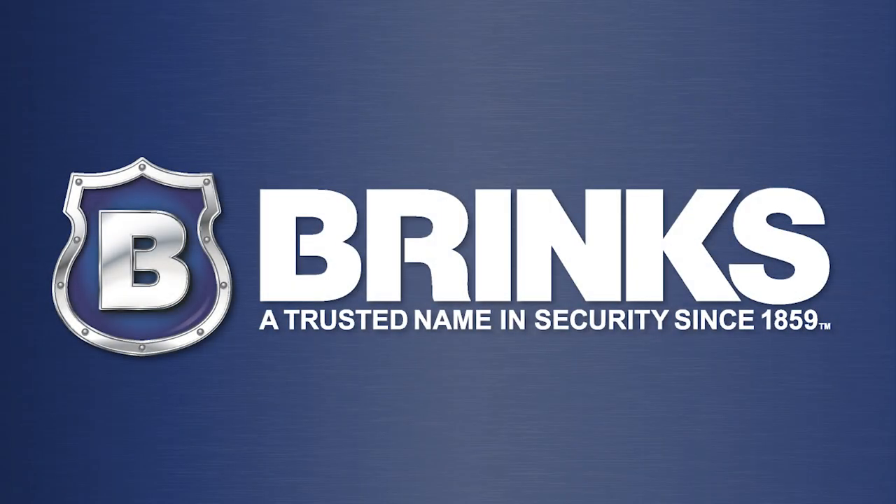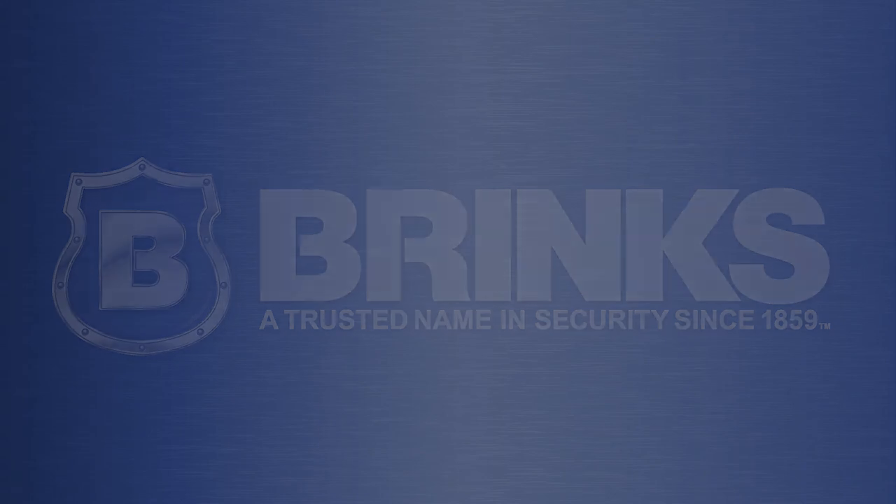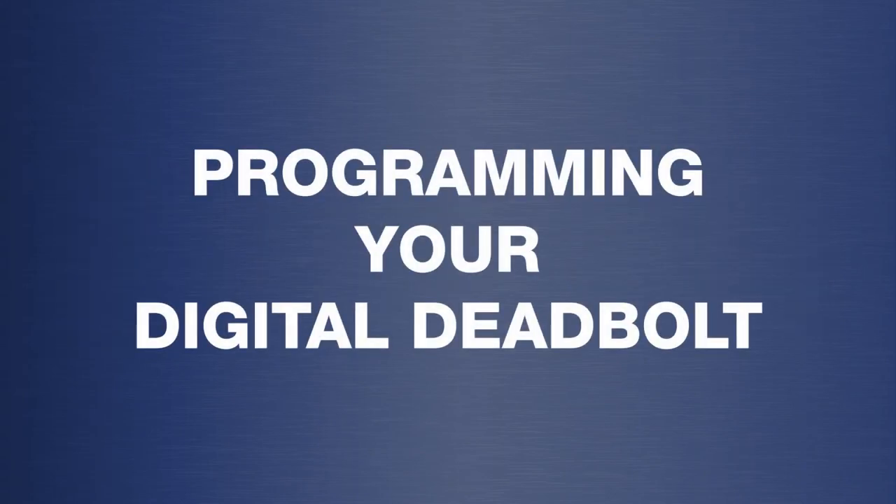Brinks, a trusted name in security since 1859. Programming your digital deadbolt.